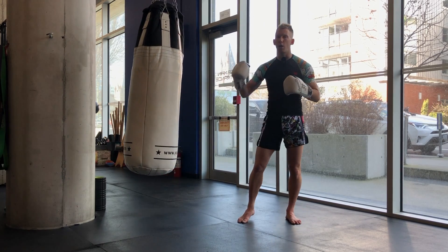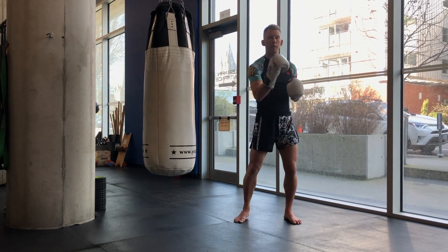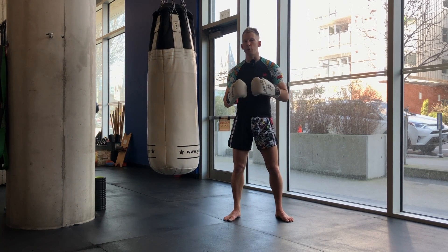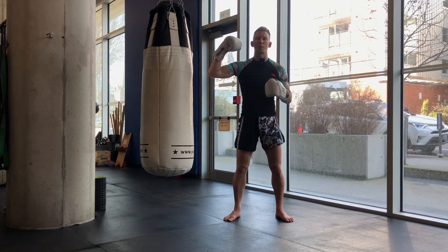Anyway, I just wanted to give you some tips on bag movement and how to make the bag, when it's swinging, work for you so your skills improve. If you enjoyed the episode, please give it a like. If you haven't already, join the channel and get subscribed. As always, train hard and I will see you back here soon for another episode.